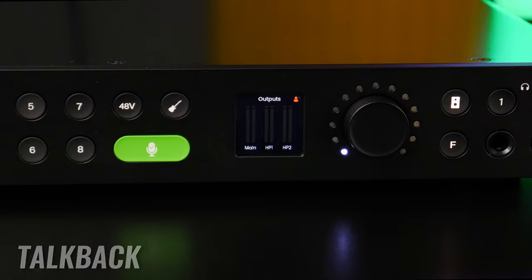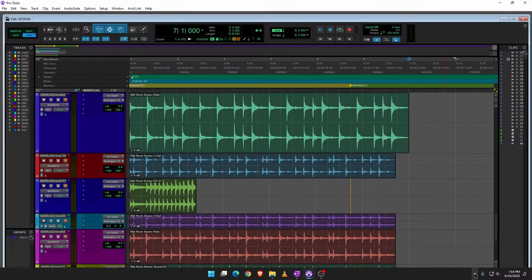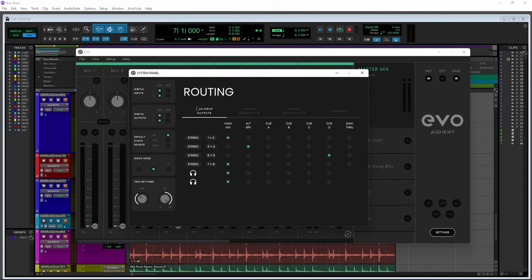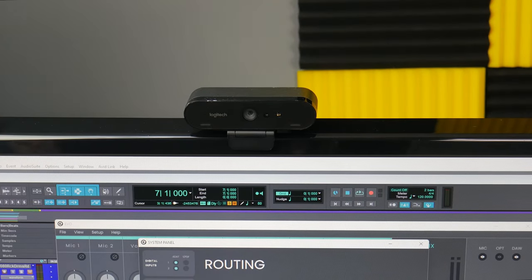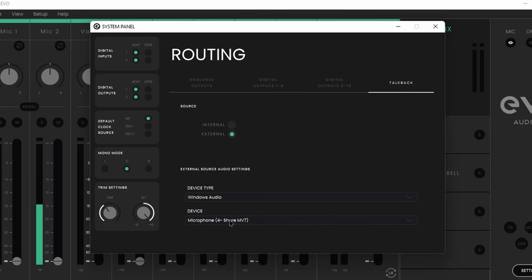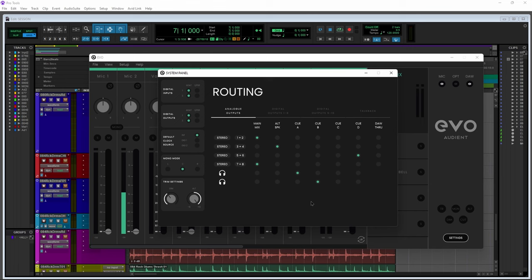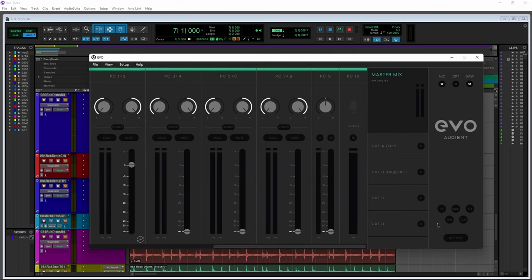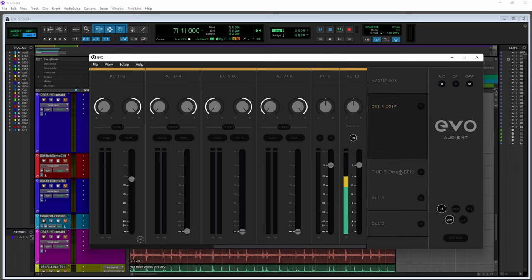With TalkBack you can speak to an artist directly through their headphones — very handy if they are in another room like a vocal booth. Come to the mixer and Settings, go to TalkBack, and set the input source. You can choose Internal and set the input for a microphone connected to the EVO 16, or set it to External and use something like a USB microphone or the mic in your webcam. Make sure your headphone output is set to a cue mix, then when you want to use TalkBack just click the button in the mixer or assign it to the F button. You can also adjust the level of the TalkBack going to each cue mix.